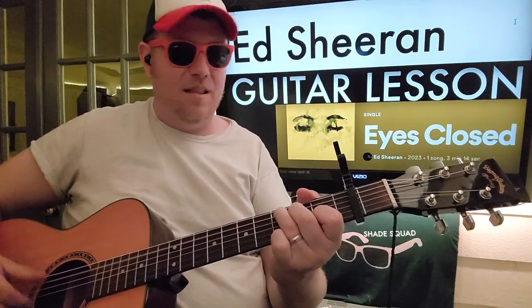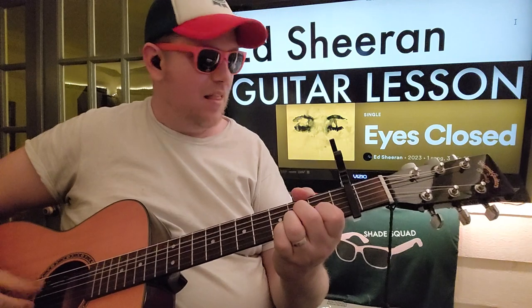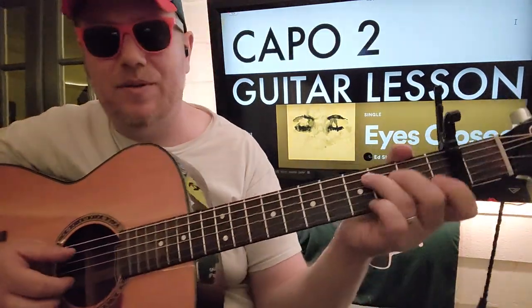I need to make sure my thing is going right here. Excuse me, I'm gonna show you how to play this. I hope that you like and subscribe and let me know what songs you want to learn on guitar.